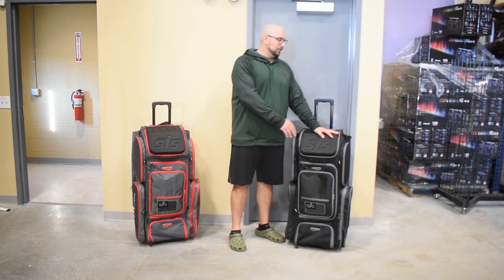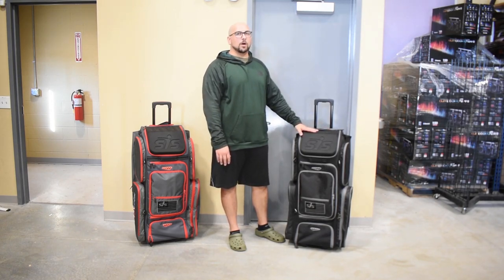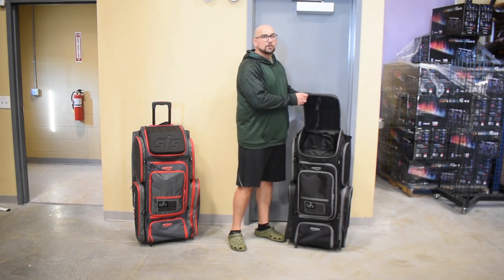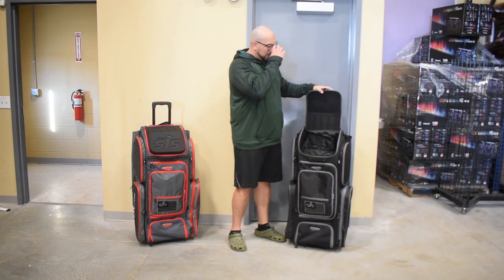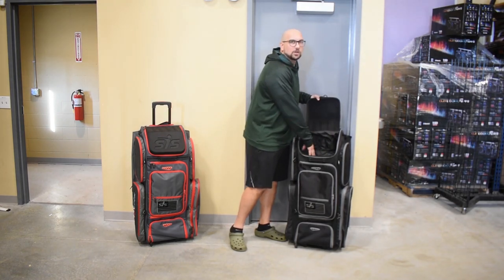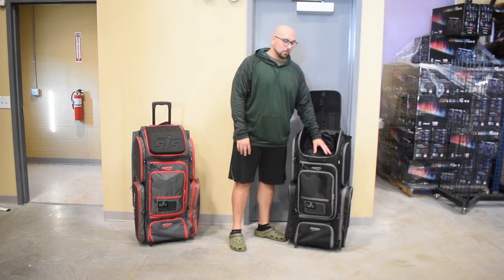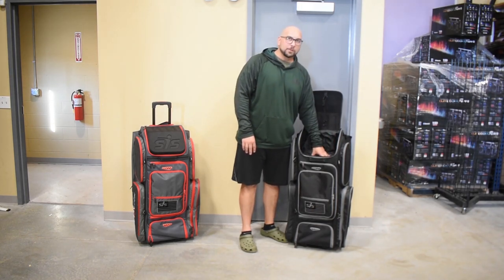It is bigger than the previous model, and it has a new hard top compartment here, which we took this design from our backpack, which is super popular. Now when this is in your trunk or in the back of your car or truck or whatever, it stops banging around. Everything you have in the top compartment is going to be protected. You have the strap hanging onto the fence to keep this open, and we have built-in shelves into this bag, so you don't need to go out and pay someone to build shelves out of PVC or whatever. These are removable if you want a completely hollow bag.